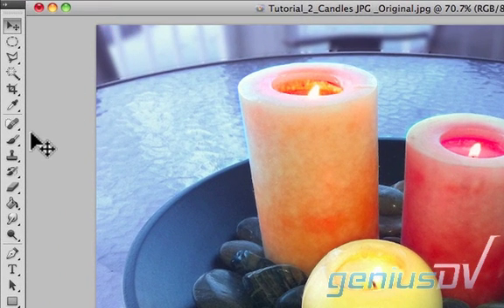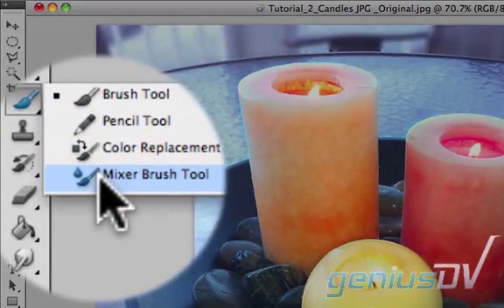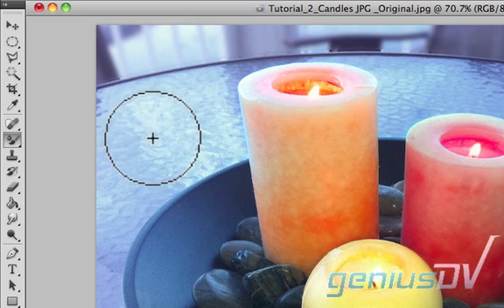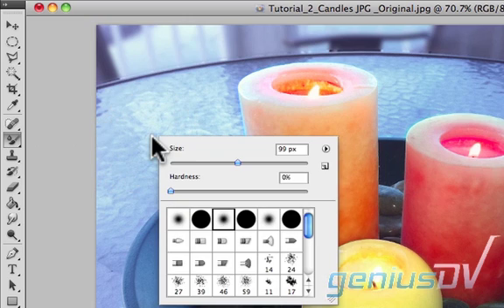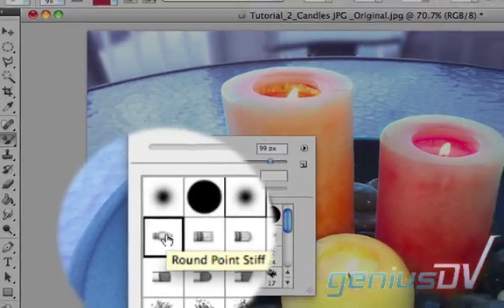Click on the brush tool icon, hold, and drag down to select the mixer brush tool. Right click to bring up the brush panel. Select the round point stiff brush as shown.